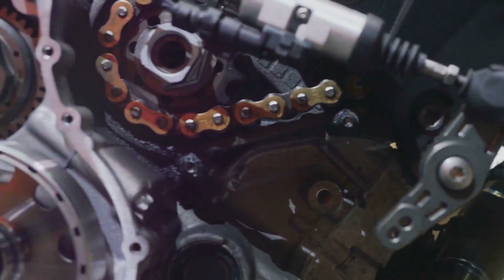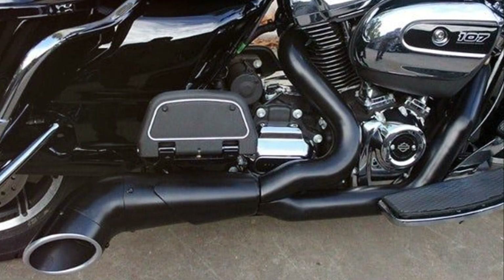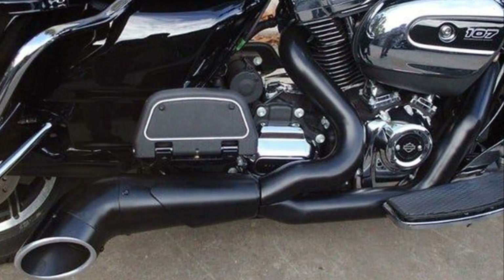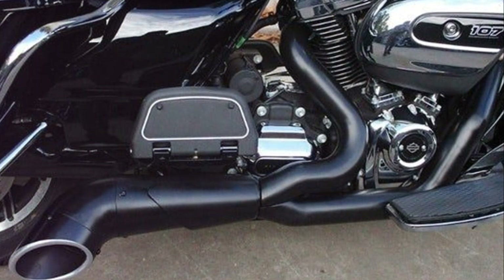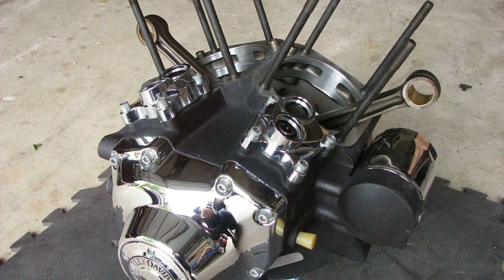The icing on the cake, or rather the pistons in the engine, are the two valves per cylinder. These valves play a crucial role in engine performance. One valve lets the air-fuel mixture into the cylinder — that's the intake valve. The other valve lets out the exhaust gases once the fuel has been burned — that's the exhaust valve. Having two valves per cylinder means the engine can breathe easier, allowing for more power and better fuel efficiency.